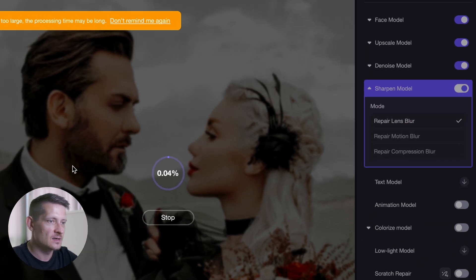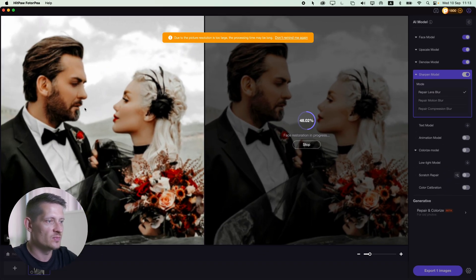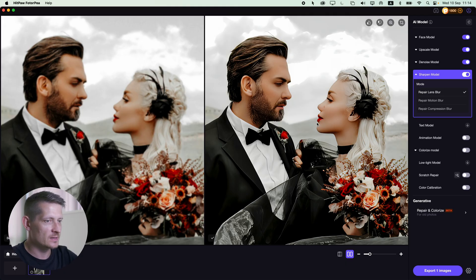Let's go for sharp. We also have the upscale model where we can upscale the photo, so let's do 4x this time so we have a really big photo. Let's look at the upscaler — click preview to see the before and after. Look how blurry it was before and look how sharp it is now on the right side.